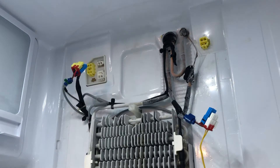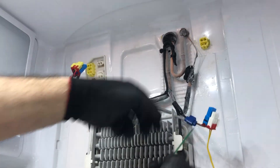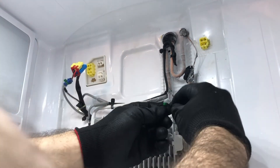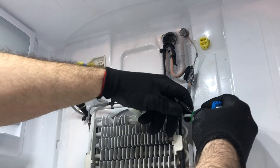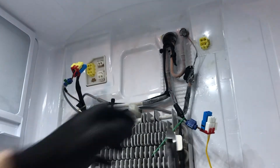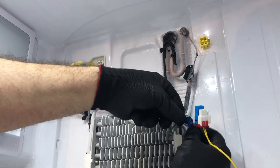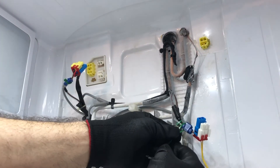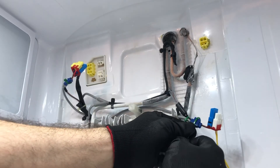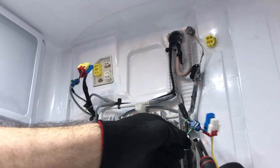One note: when you install the thermistor, make sure the heater is not too close to it. I put the thermistor on the right-hand side tubing so the heat from the heater doesn't affect the temperature sensing of the evaporator. Some techs are concerned about liability, but the heater doesn't get that hot — you can put your hand on it for a few seconds and it won't burn you. It's very minimal heat, definitely not enough to burn the plastic or any part of the evaporator area.